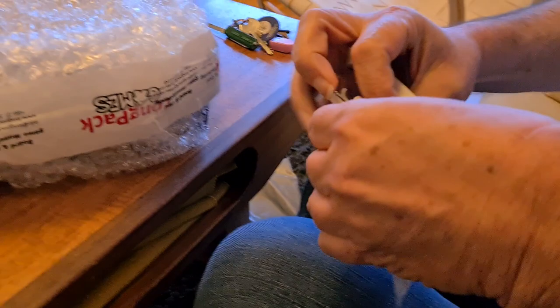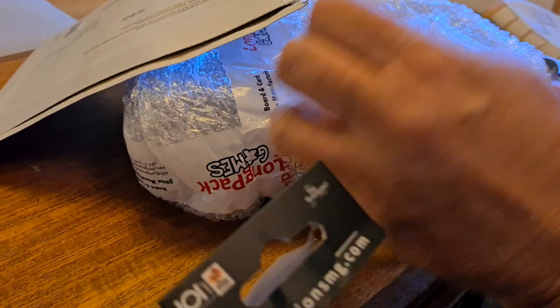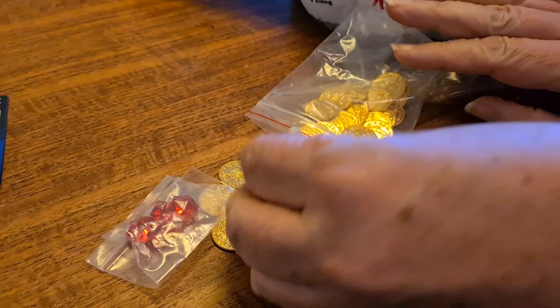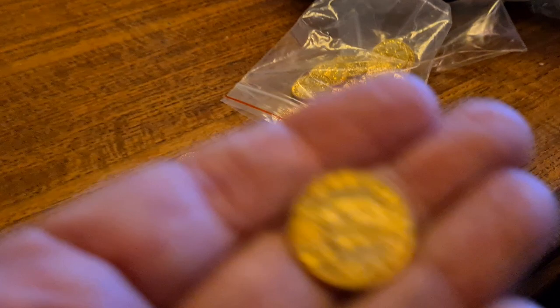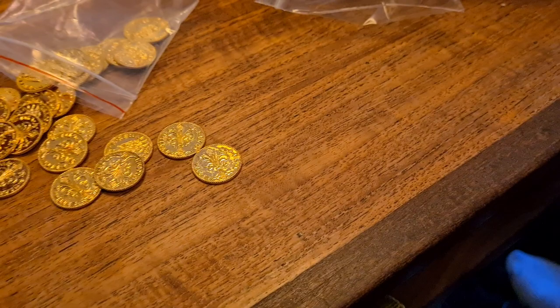He managed to destroy this package completely. What's inside is two zip bags — one with the coins and one with the gems. They're pretty substantial. Metal. They sound nice, look nice, feel nice. And this is the deluxe add-on, so these coins and these little gems replace the red plastic discs — those count as the fives.